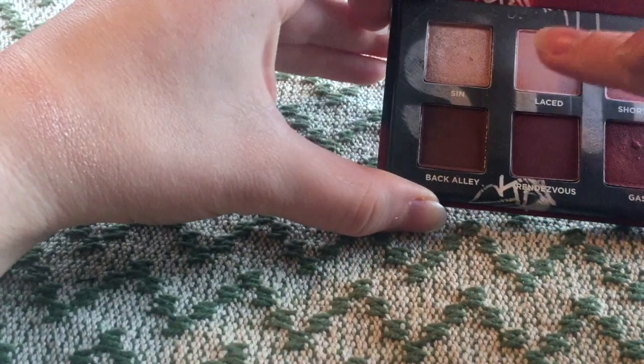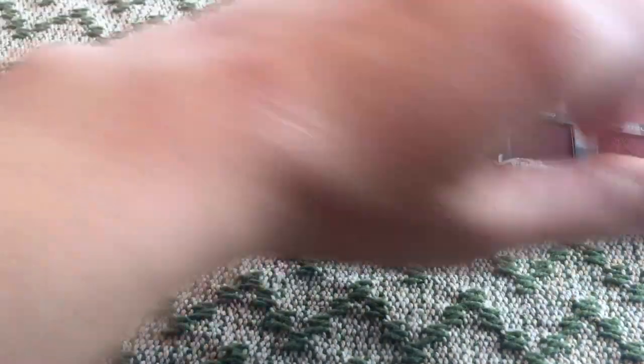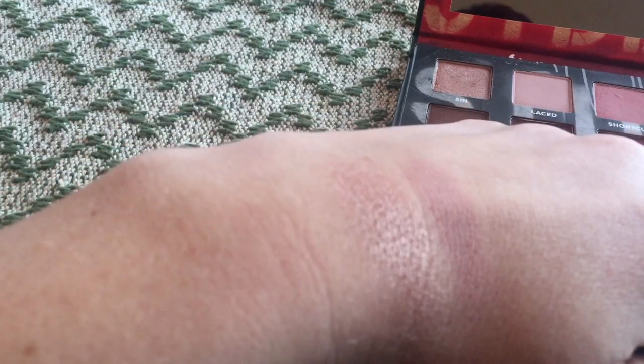Next we have Laced. This is another one that is existing in the range already. It's super light — I mean, it shows up but you really have to build it. But for the most part, it's a good shade.